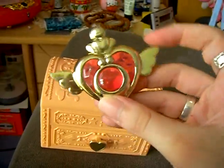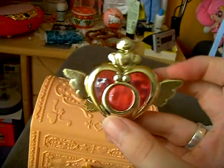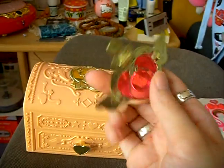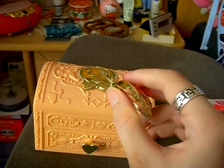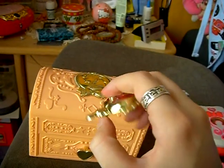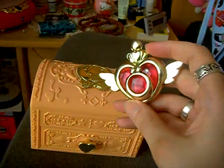This brooch was included — it's from the 4th season — and I don't think it was originally part of this box. There is glue here, and I think it was on a box to open or so, but I'm not sure myself. It was simply included.